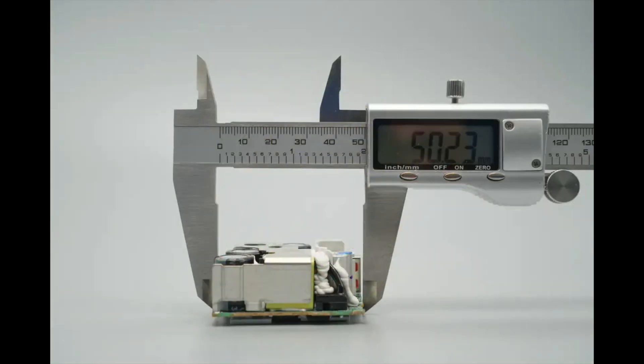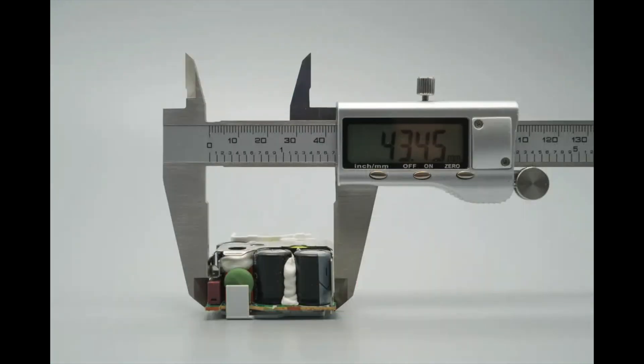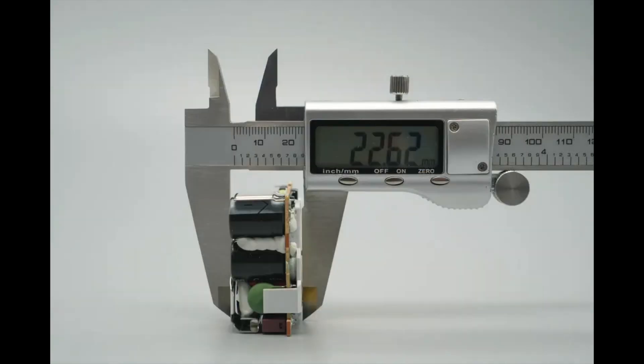The length of the PCBA module is about 50.2 millimeters (1.98 inches). The width is about 43.5 millimeters (1.71 inches). The thickness is about 22.6 millimeters (0.89 inches).